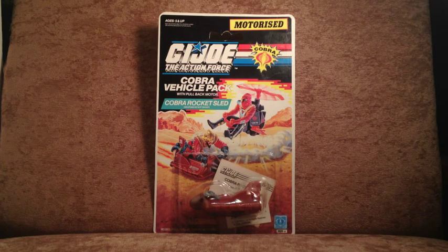These are pretty commonplace down here in sunny South Africa. This particular Action Pack — the Cobra Rocket Sled — was the biggest peg warmer of a series of peg warmers. The accessory packs and vehicle action packs were figureless carded toys, so you didn't get a whole lot of value for your buck. They came in at a lower price point than the action figures themselves, but without an action figure to complete it, this was just a pull-back-and-go oddity that you could do very little with.